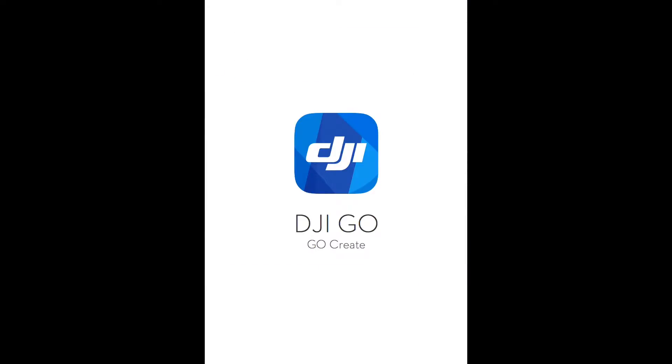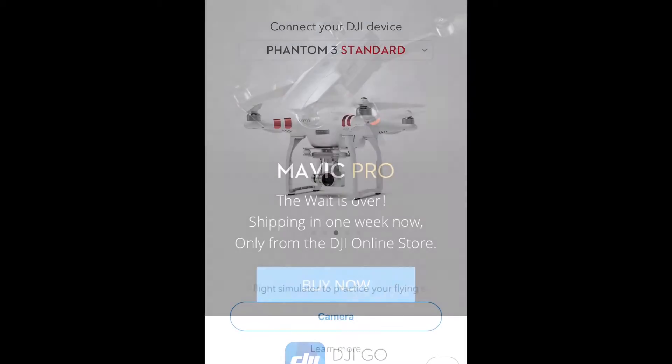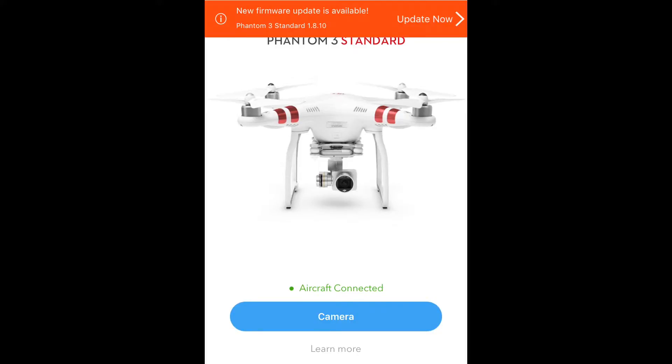Launch the DJI GO app in order to control your drone from your phone. Once the app says aircraft connected, press the camera icon.